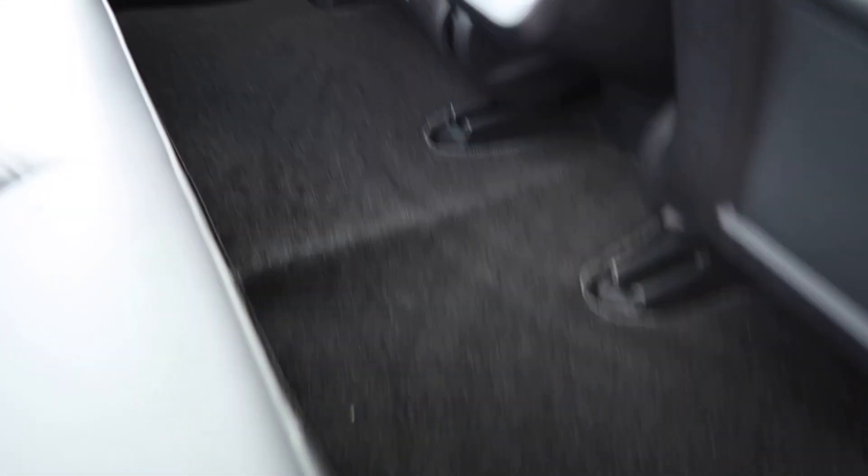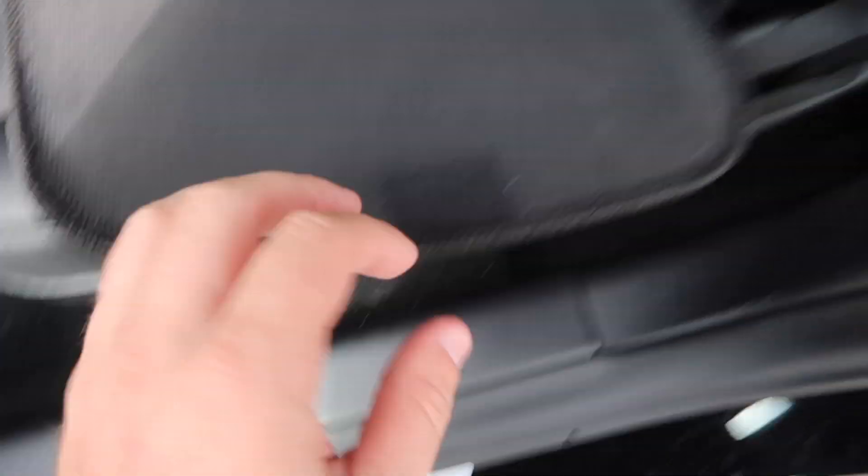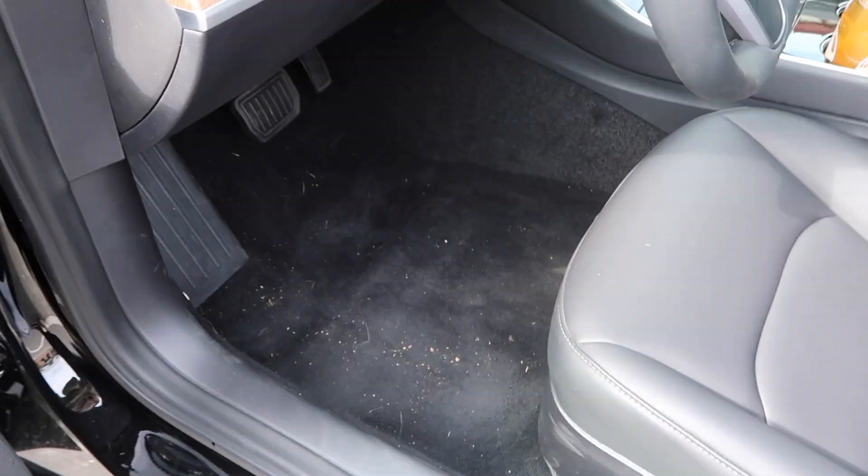Guys, this is actually crazy. I went online and found these for like 60 bucks when I almost spent 200 on the other mats. So I'm really pleased with these. I'm going to put the last one in on the driver's side now. As you guys can see, this is the bottom of it — it has these little velcro things. I'm going to get home and actually vacuum underneath these mats, but I'm just going to put it in so I can show you guys.